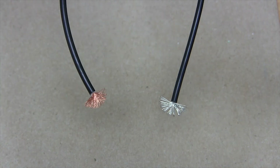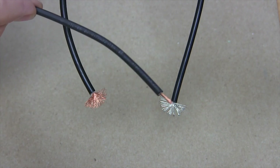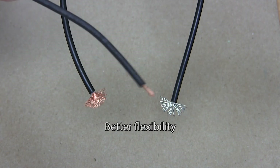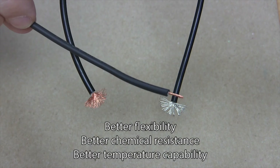And finally, test lead wire is readily available with a silicone insulation. A silicone jacket gives the ultimate in flexibility and safety due to its suppleness, chemical resistance, and higher temperature capability.